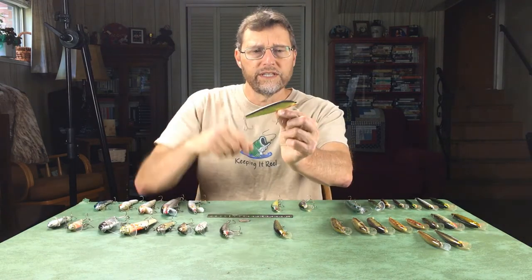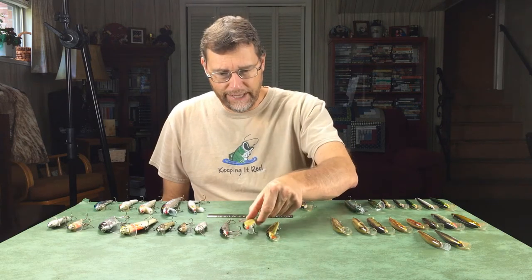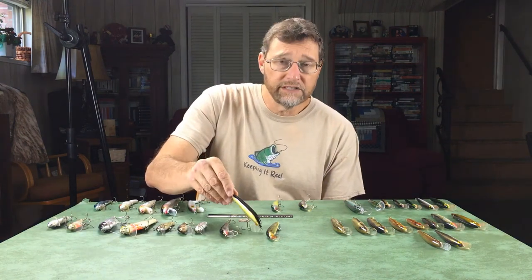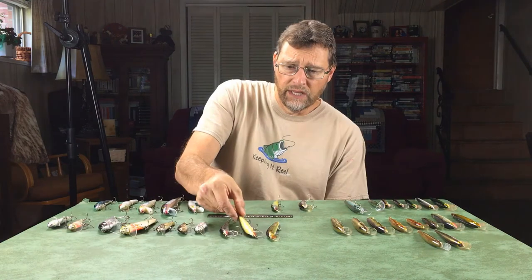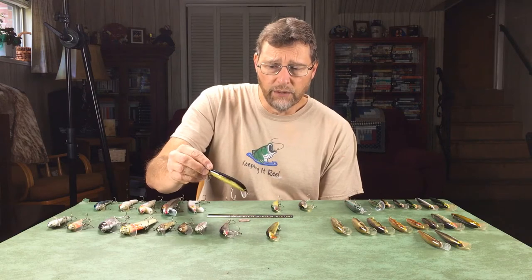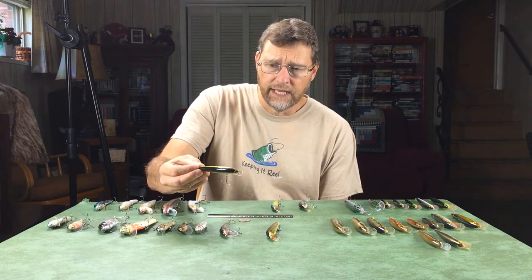Probably my favorite Bagley bait is called the Bagley Bangle Lure. Here's a good example in what I'd call a golden shiner pattern — they have a few different sizes. A little story about this bait: a number of years ago I was teaching a bass fishing course at a local community college. To promote the course, I called the producer of Pennsylvania Outdoor Life on WNEP, and they decided to do a fishing show with me at a Pocono lake that had golden shiners. This bait is a great imitator of those golden shiners.